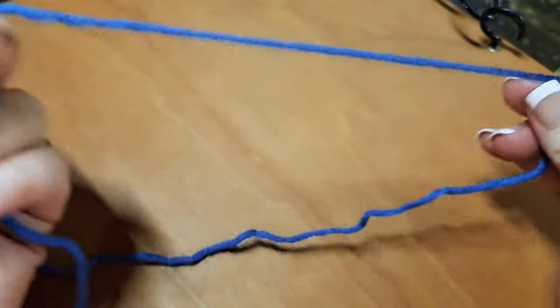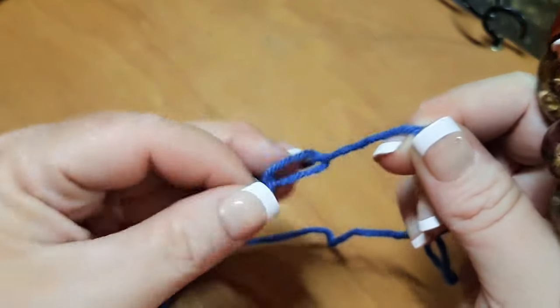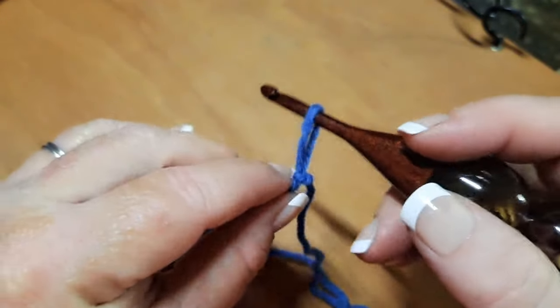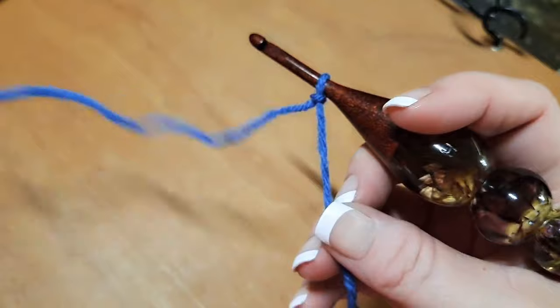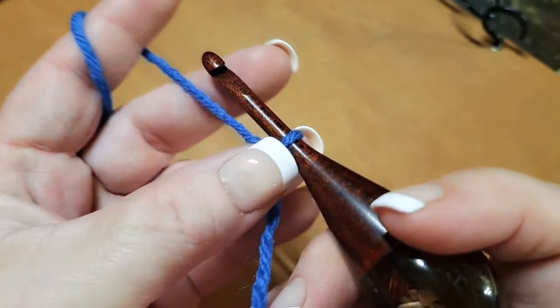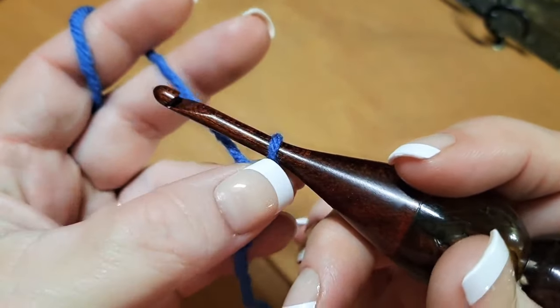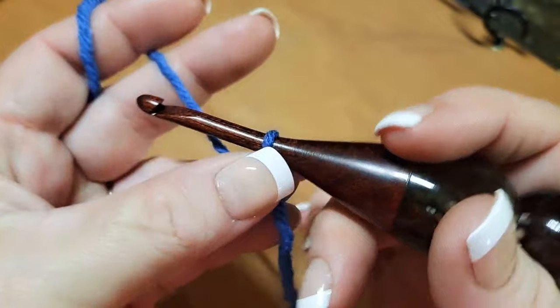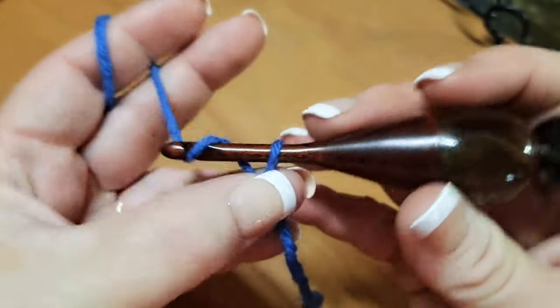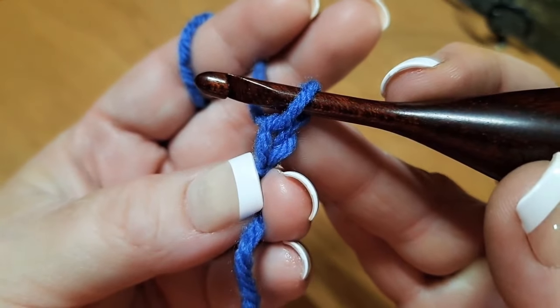So here is what I do now to avoid having that problem. I make my slipknot just like normal, any old way, but I stop holding the tail. When I go to do my first stitch, I actually have my slipknot a little bit bigger than what I need it, and I grab on to the knot and I hold it.